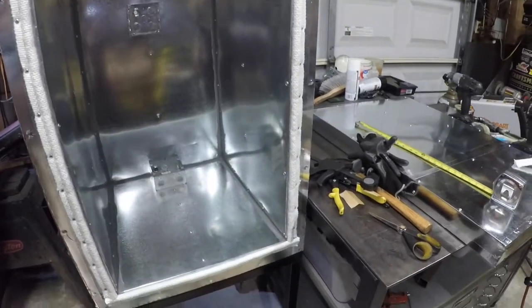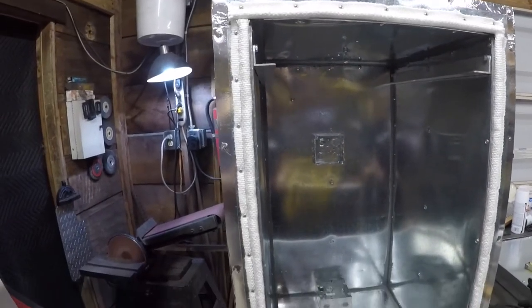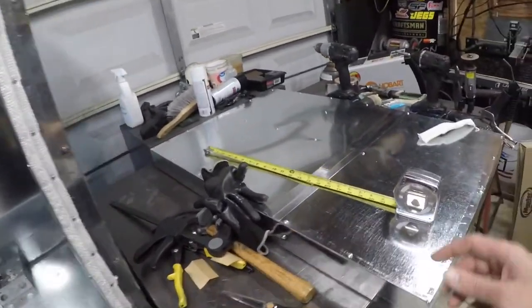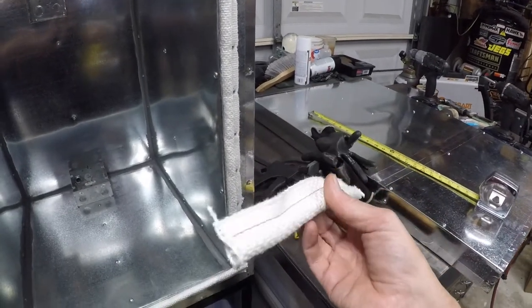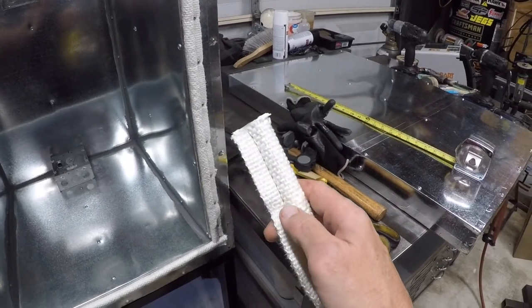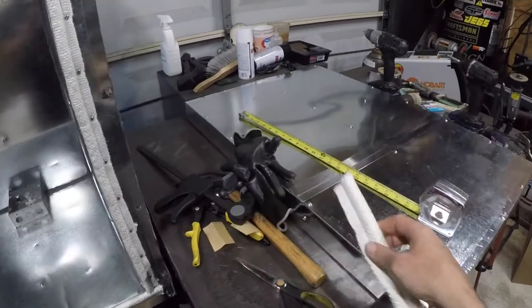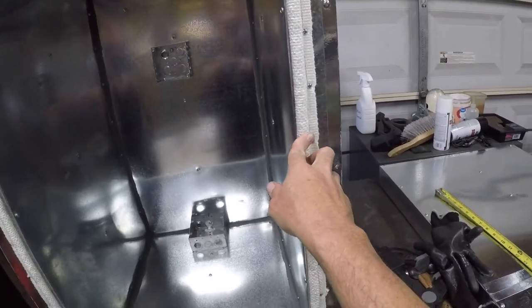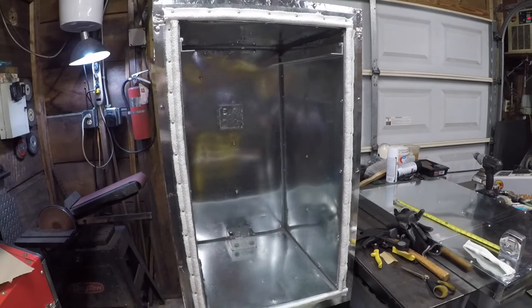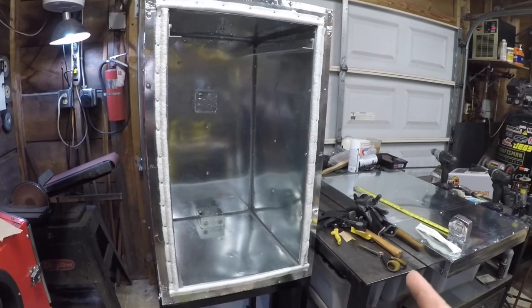The door seal is all installed. I was going to use the one I took off the oven I got for parts, but it wasn't long enough and I would have had to order more anyway, so I got this stuff from McMaster-Carr. It's a fiberglass-coated seal — the same style as what was on the donor oven but a little different: the other one was a shinier, smoother fiberglass on the outside, this one's kind of fuzzy, but it'll do good. It's made for this kind of stuff — it might be a little thicker than I need but it does compress. I'm going to set the door in place, clamp it to the tightness I want so it's sealed all the way around, and then set the hinges and latches.